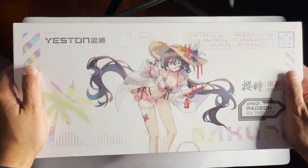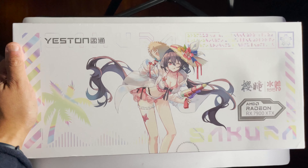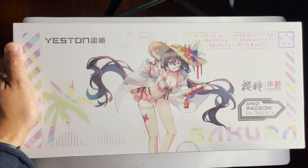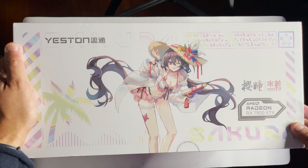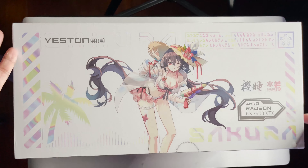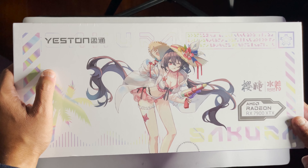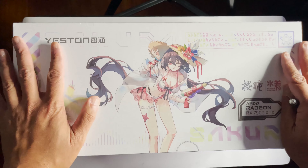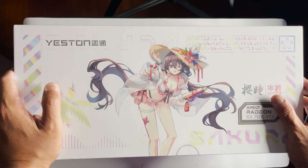Alright, here we are again with another YesTen 79, a YesTen AMD graphics card. Their packaging has always been interesting. To be fair, I didn't like all of their cards — I had problems with some of their other cards, namely the six path one, I believe it's called. Pretty bad temps on that one. So hopefully the Sakura Sweet Sugar, I believe is the name, makes up for that.